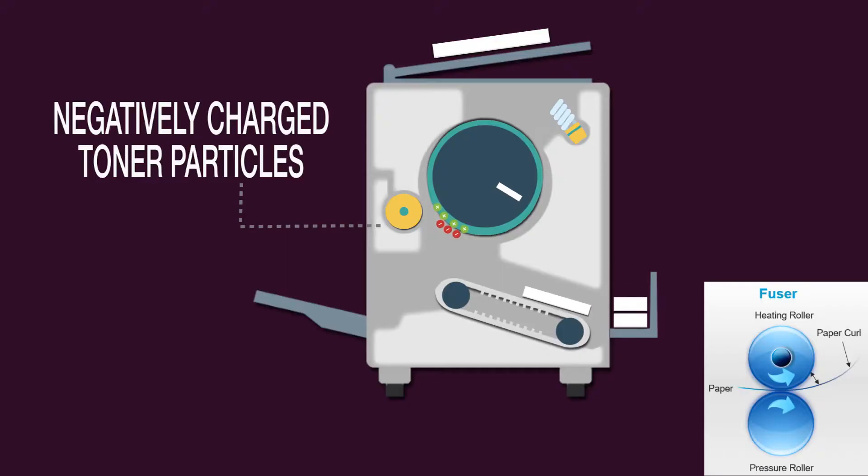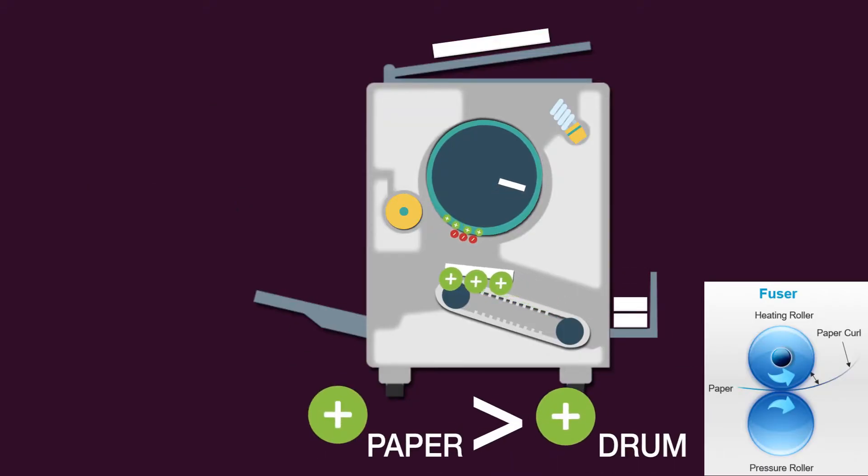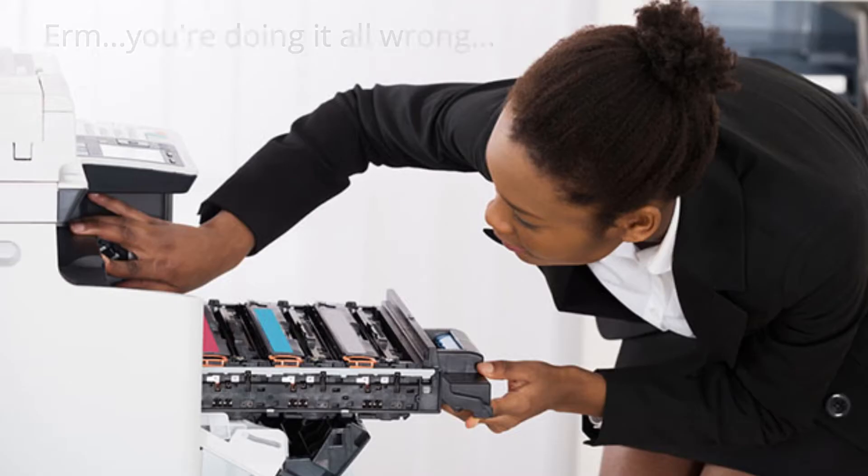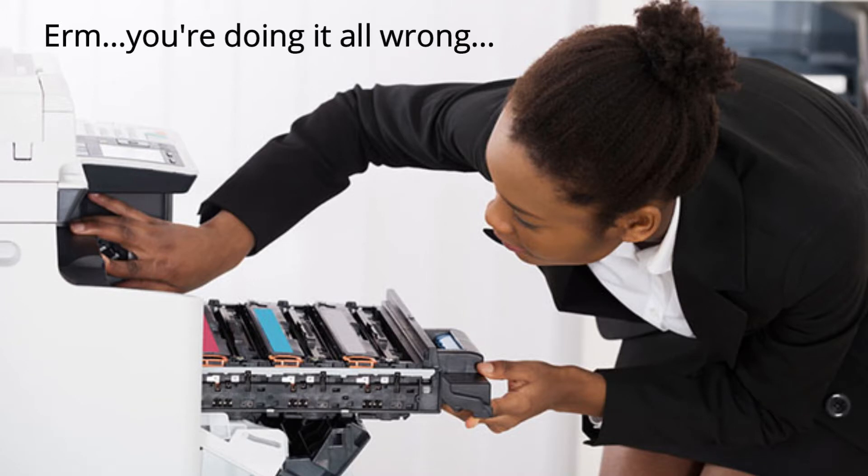As we all know, toner is a complex powder that a laser printer or copier uses to form an image. Once heated by the fuser unit, the toner melts, allowing it to be fused to the paper. Copier toners have undergone a makeover in recent years, becoming easier to use while also growing less expensive. Everything from the way you use it to the way you replace it has evolved.